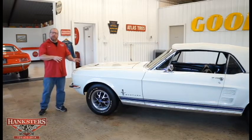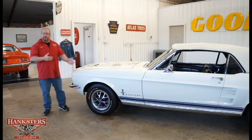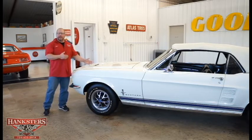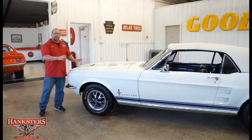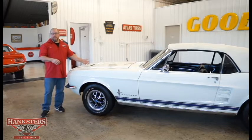Before we get too in-depth with the car today, we went a little out of sequence with our video clips — we ended up doing the underside video before this one. I want to back up and clear up a mistake I made when we went over the engine and rear end on this car. When I originally stated the motor was a 289 Windsor block, the Hypo model — I want to clear that up.